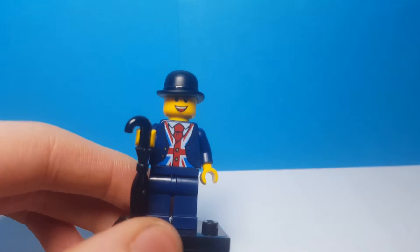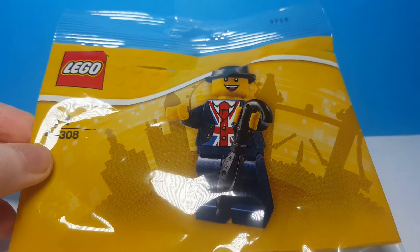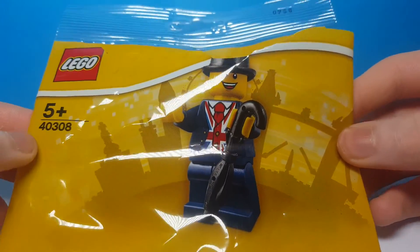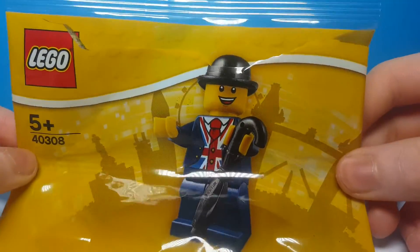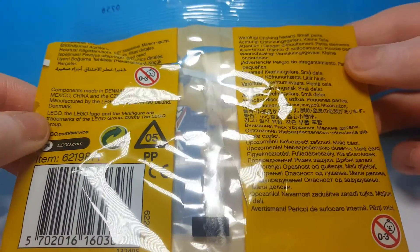But that's it for the minifigure and next we'll take a look at the packaging. Here is the packaging of this set — it is just a polybag, a polybag exclusive figure. Just the figure on the front and then London in the background. Nothing else to it, just plain and simple.